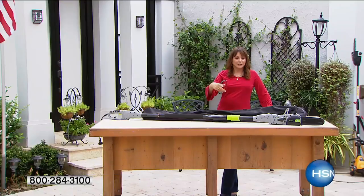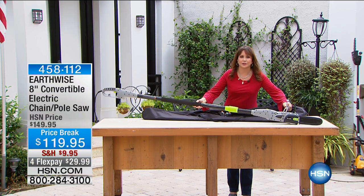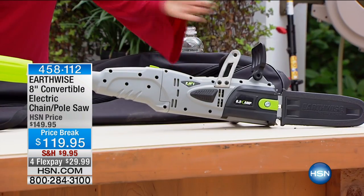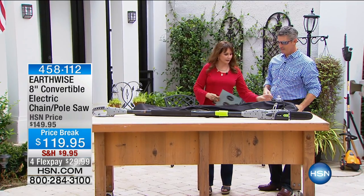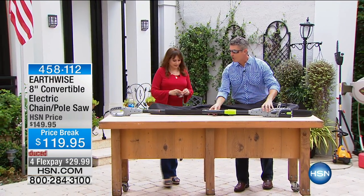You see how we just converted it to a pole saw? Look at this — it converts to a chainsaw from the pole saw and back and forth, and comes with this case. Please use safety goggles. But yeah, you're exactly right. Here's what's so great about this: it's a 2-in-1.